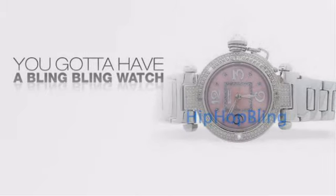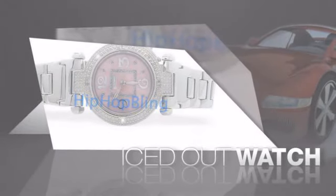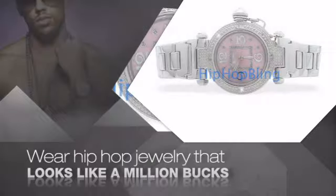Want to look like a real baller? Then get yourself an icy watch. Get the look and the feel of a real diamond watch and look like a big time baller. Nothing cheap and cheesy here. For $20 and up, get quality bling that looks and feels legit.